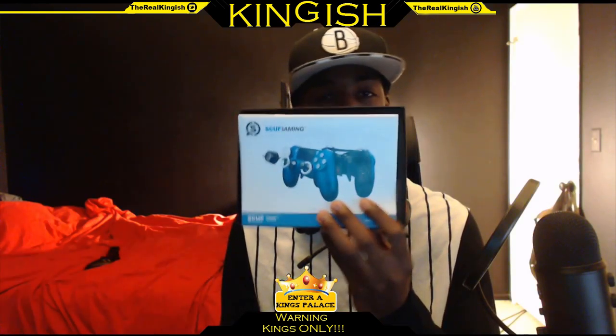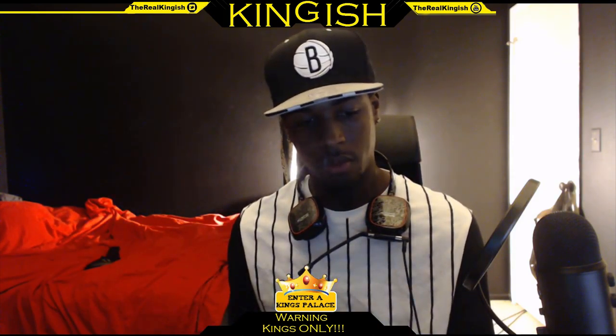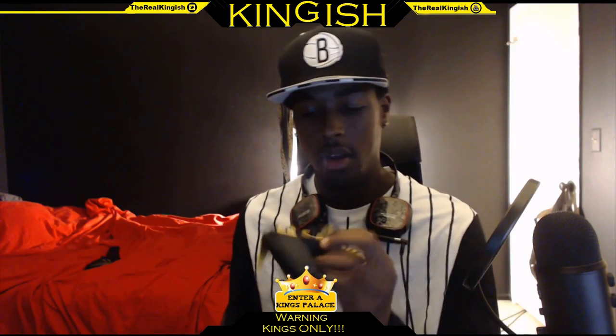This one looks so much smaller than the Xbox One — the Xbox One is like freaking huge. The color I got was black and yellow. I got the yellow triggers, yellow buttons, and then the normal — I think I extended these because they feel much longer. And then I got the Scuf paddles on the back.